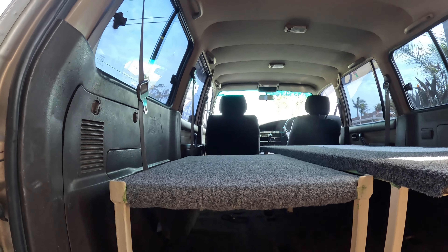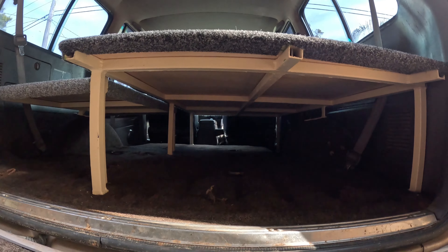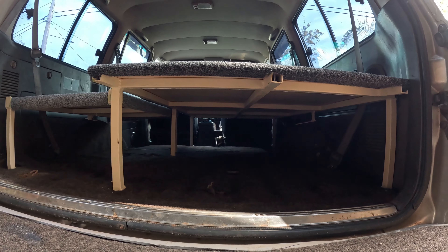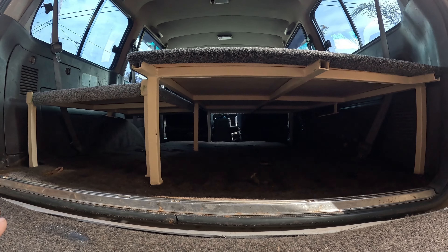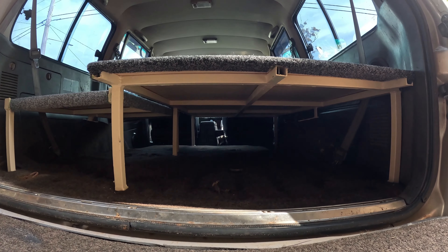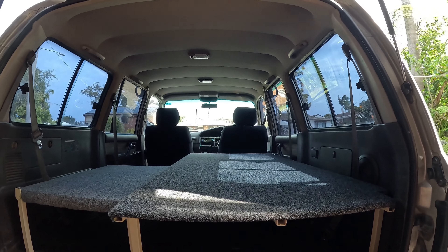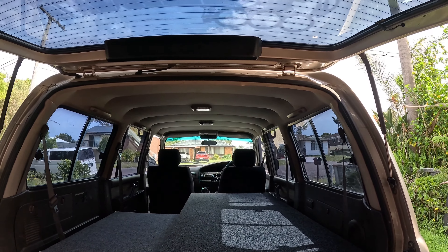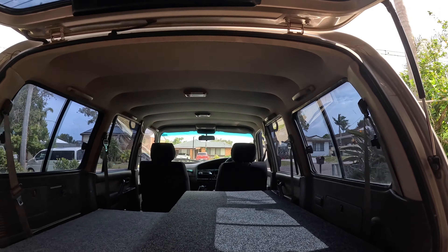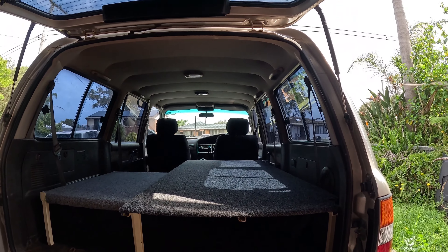I'm going to have storage underneath, and I've got drawers to go under here — solid four-wheel-drive drawers with a table on it. It's a balance of how high you go because you don't want to cut into your headspace too much — you don't want to be claustrophobic when you're sleeping in your car.